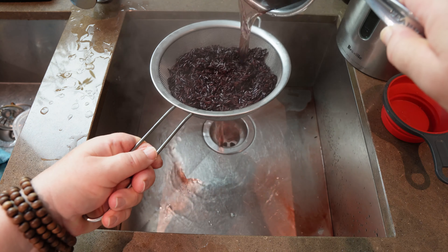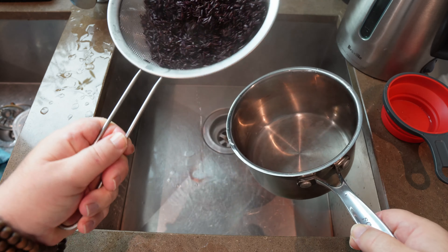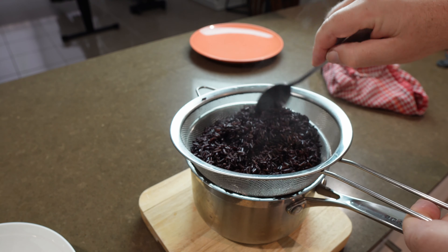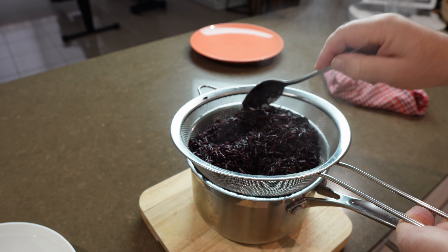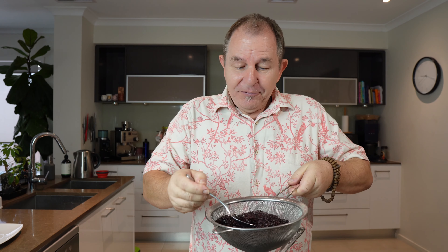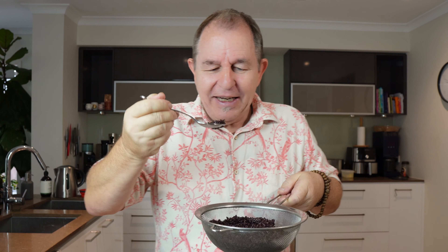Still piping hot, ready to serve — lovely and fluffy, perfectly cooked forbidden black rice. Now it's not a sticky rice; it's a beautiful, light rice, almost like a basmati, but the taste is hard to explain.